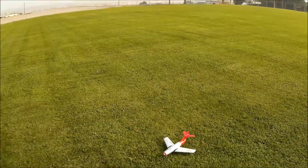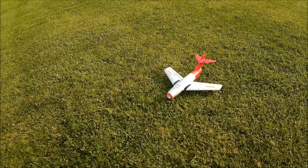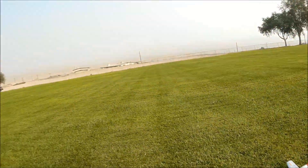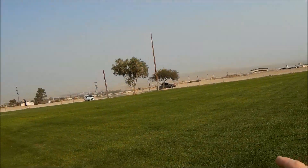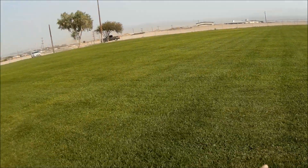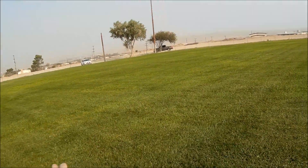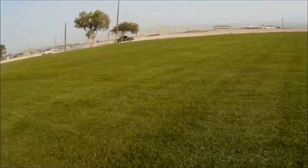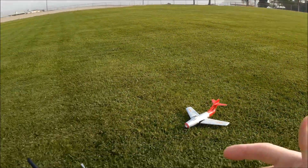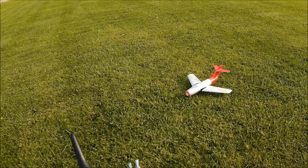Welcome back to Just Wing It. We're back with the UMX E-Flight UMX MiG-15, a little 28mm EDF electric ducted fan, here in Barstow, California. Look at the smoke from the wildfires — we're in the middle of the Mojave Desert. That's not fog, ladies and gentlemen, that's smoke from the fires, and earlier ash was falling on my car.